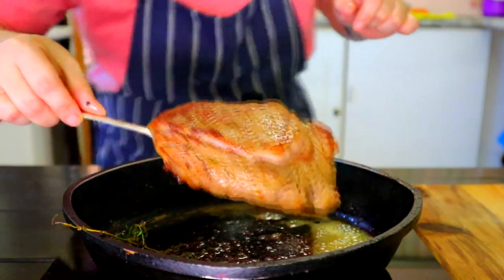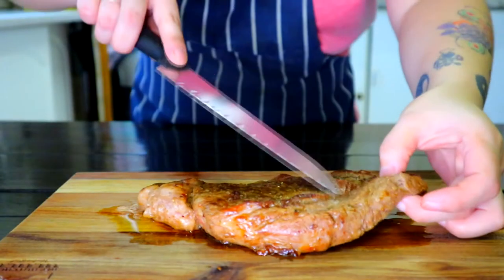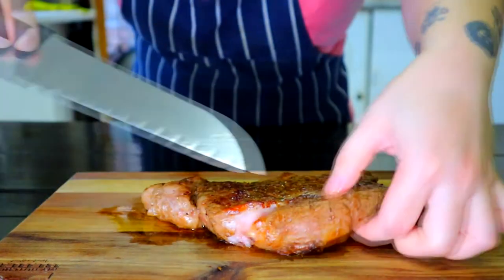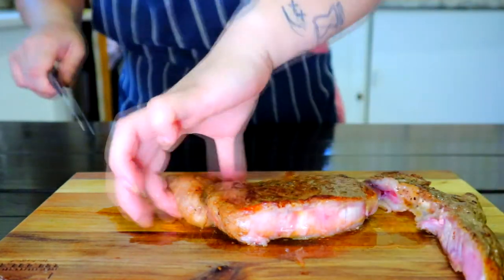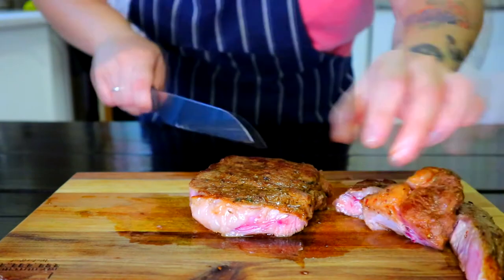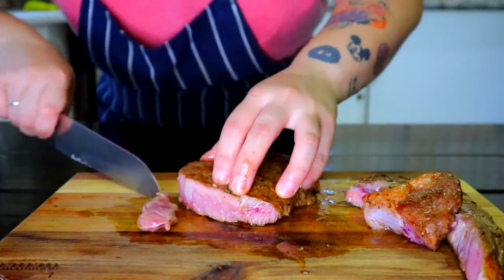Remove steak and set on a chopping board. Let it rest for 5 minutes before cutting. Cut the outer layer and the tail, then cut the steak thinly, or however you like it.